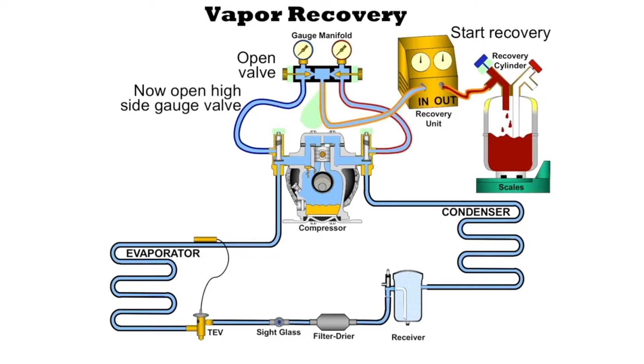This recovery cylinder — if it's a 30-pound recovery cylinder, we should only put 30 pounds into it. But at 30 pounds, the cylinder is going to be still only 80% full. We don't want to top it off completely, so we must know how much refrigerant the cylinder can hold. If this was a 50-pound recovery cylinder, we could only put 50 pounds in there, and at 50 pounds it would still only be 80% full.